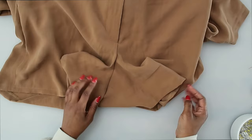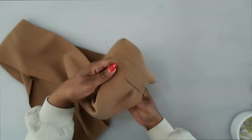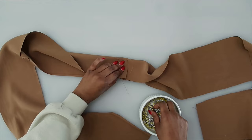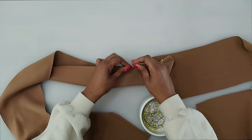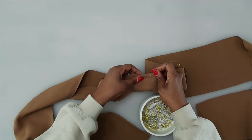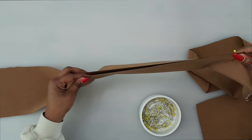For the sash, sew the centers together matching up the seam allowance, then press that out flat. With right sides facing, fold the sash in half, pin in the center, and pin down both sides. On one of the sides, leave an opening so you can turn it right side out — place a horizontal pin to remind you to keep that portion open. Once you've identified the opening, continue pinning the sash together right sides facing.